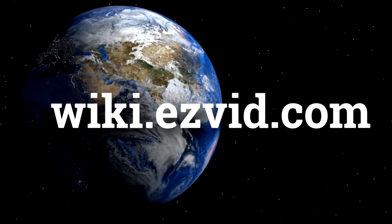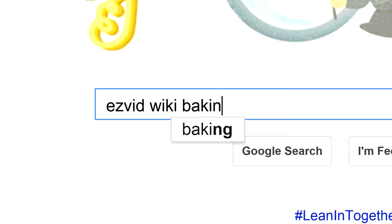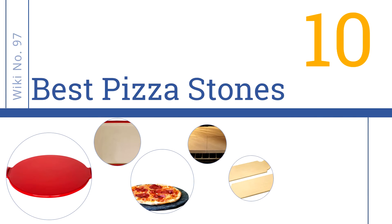wiki.easyvid.com. Search EasyVid Wiki before you decide. EasyVid presents the 10 best pizza stones. Let's get started with the list.